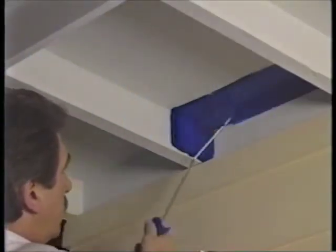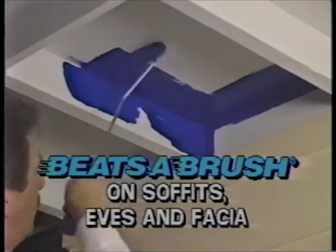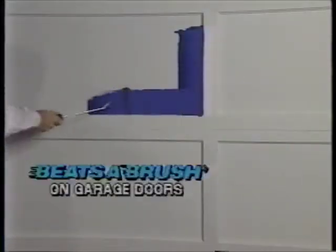Just as the Beatsa Brush Roller painted the interior bookshelves, it's great for exterior tight spots too, like soffits, eaves, and fascia board. The Beatsa Brush Roller makes easy work of garage doors by covering the angles of the panels without the need for a brush.